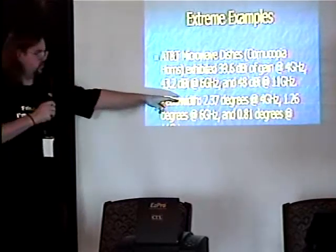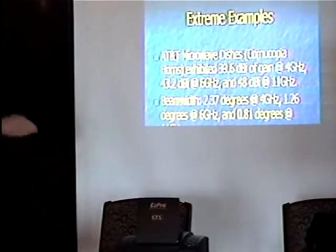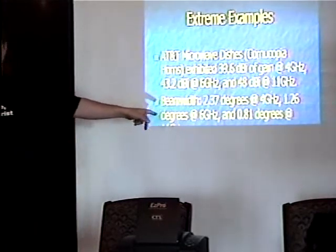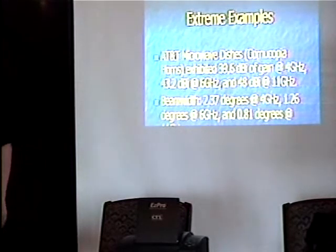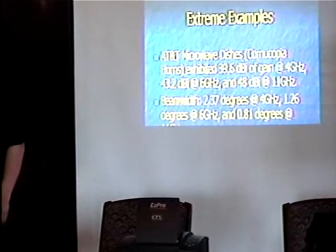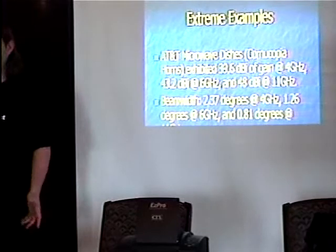The beam width winds up getting significantly smaller with these large AT&T antennas — two degrees, then one degree, and finally 0.8 degrees at 11 GHz. The higher the frequency, the more gain for the same antenna space, but things get a lot more directional. At less than a degree, that really has to be kept in place extremely well, because anything — even an earthquake — could potentially knock the link out.